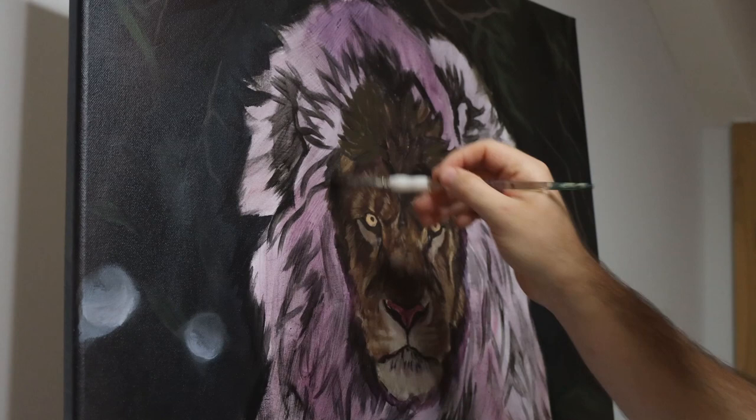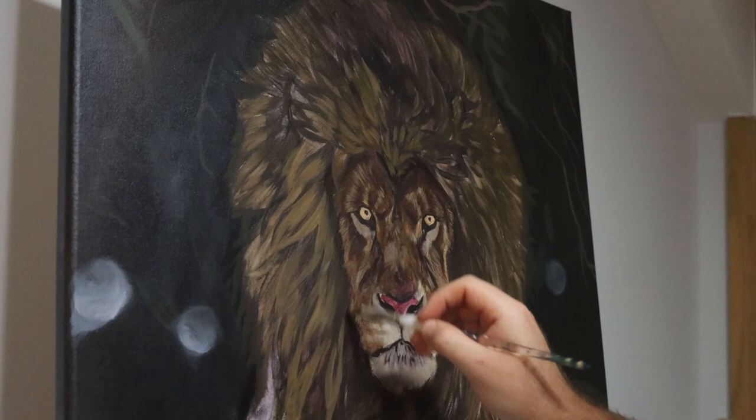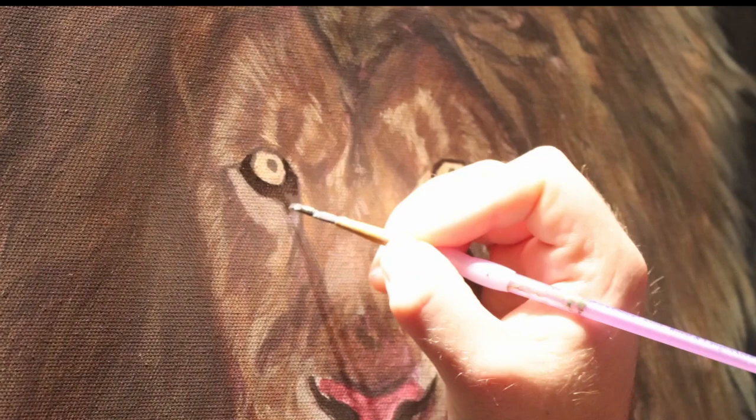Once I've got those shapes blocked in, I start blocking in the colours. For this I'm just using bits of raw umber, raw sienna and burnt umber with a little bit of yellow ochre. I'm not going too bright and I'm not going too saturated at this point because these are just the darks that I like to establish first before bringing in the details with lighter colours on top. This is just a nice easy way of blocking in colours without focusing too much on details.